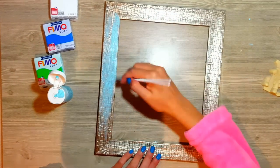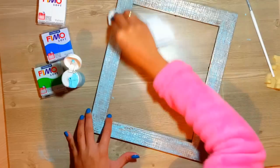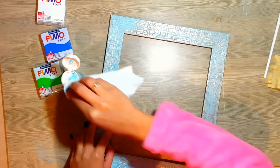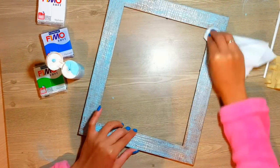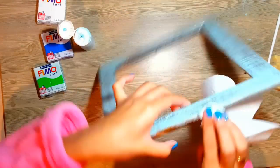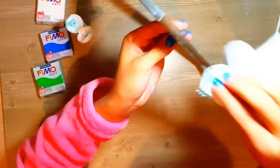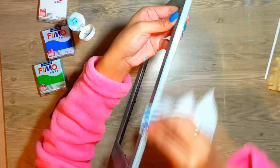Yo he comprado un portarretrato en Bazarechino. Todos los portarretratos son caros, la verdad que sí. Pero lo que pasa es que era muy brillante y yo quería hacerlo mucho más personalizado y ponerle color para darle una especie de envejecido.